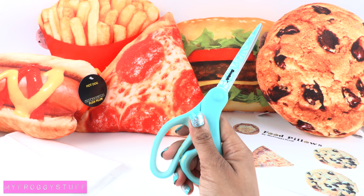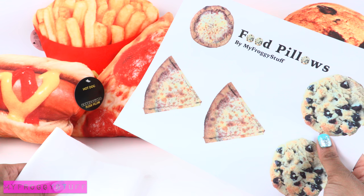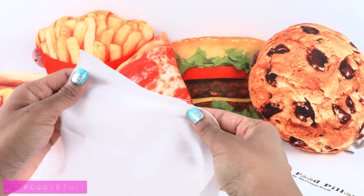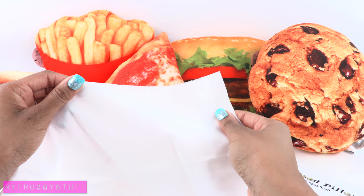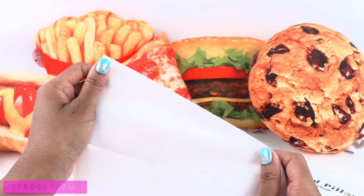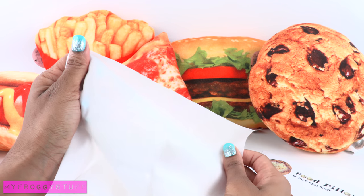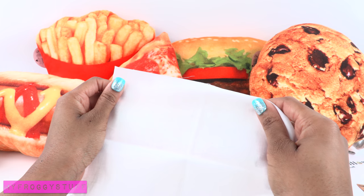We are going to print this image directly onto the fabric — yes, we are going to put fabric through the printer! This is my first attempt so I hope it works and I hope I don't break my printer. In other words, craft at your own risk.